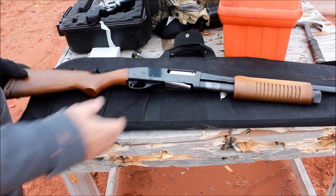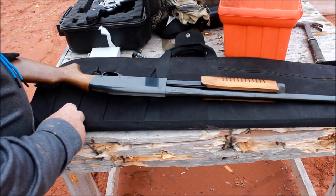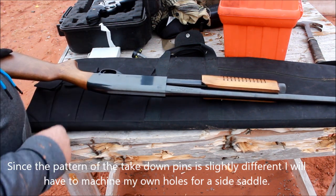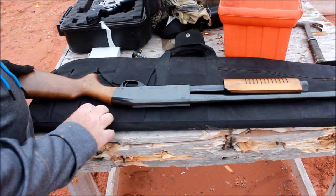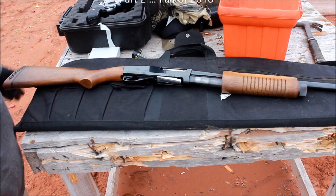Alright, stay tuned for part two. We'll see if we can do a magazine extension on this thing, and then see if we can make a side saddle and build the holes a little bit. See what we can come up with — maybe there's somebody out there that makes them and we can have them un-drilled and do our own drilling for it. Anyway, thanks for watching. See you at the range.